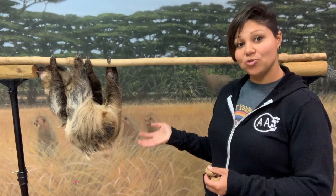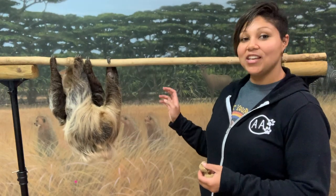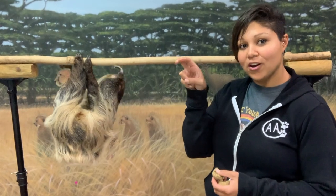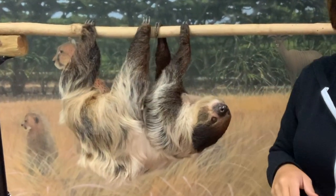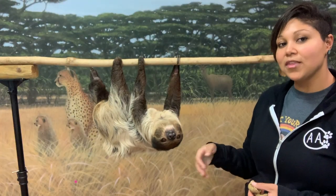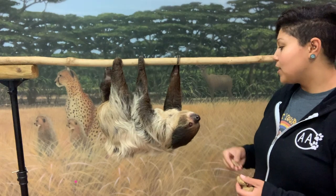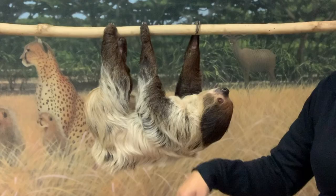Fern is a Linne's two-toed sloth — or we should actually call her a two-fingered sloth. She has two fingers on her front limbs and then three toes on her back limbs, which is why she is a two-toed sloth.